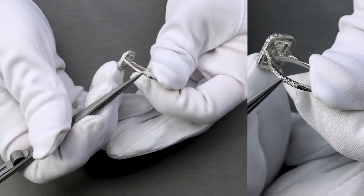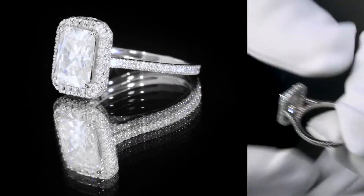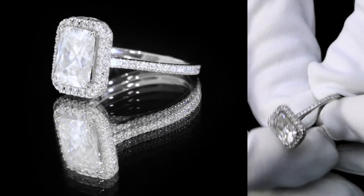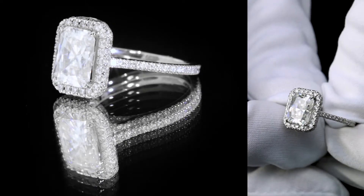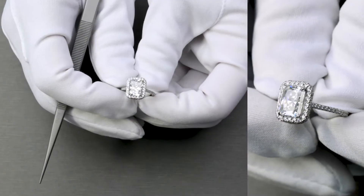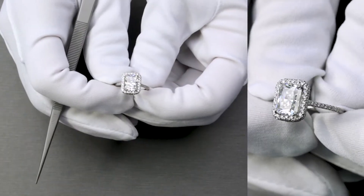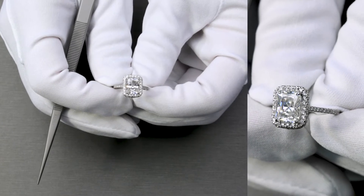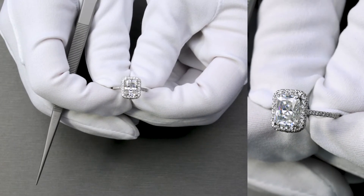There are also diamonds along the shank three quarters of the way down. What you'll notice are the gemstones rather than the metal alone. So if you're the type of person that loves more gemstones than the metallic look, then this may be the option for you. This specific piece is made of solid 950 platinum.